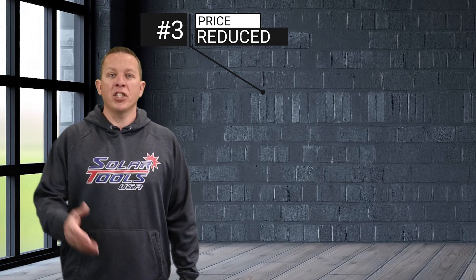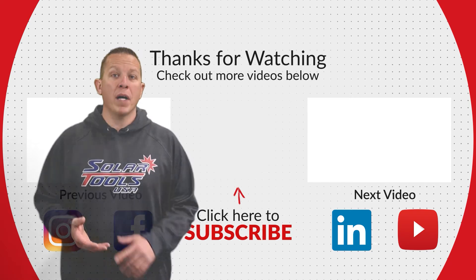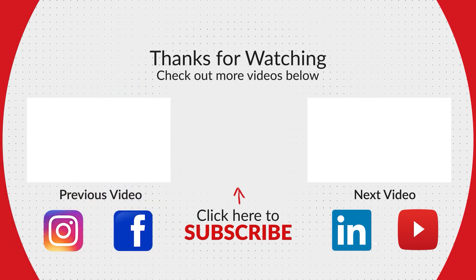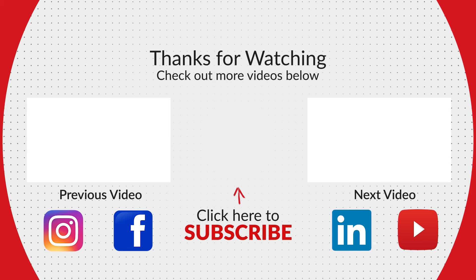If you haven't yet, check out some of our videos — we've got some tools in action and we talk about how the tools work best for you. When you watch those videos, leave some comments if you have any questions. We'd love to make some videos for you in the future.